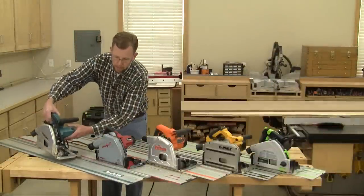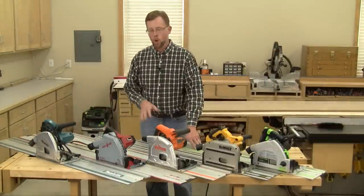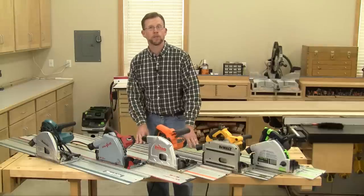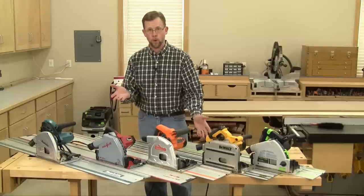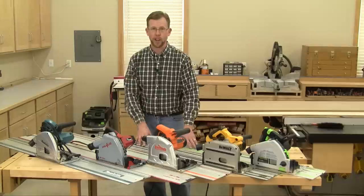That's why I'm a big fan of today's plunge cut track saws. Right out of the box, any of these saws with their standard blades will exceed the performance capabilities of a standard circular saw, and they'll make any cut that a standard circular saw can do — rip cuts, cross cuts, bevel cuts, miter cuts, plus plunge cutting.